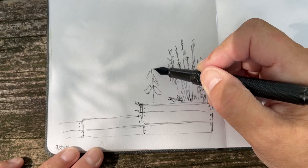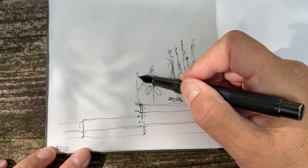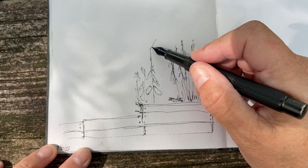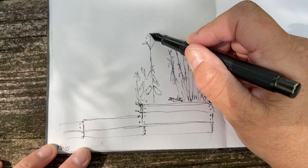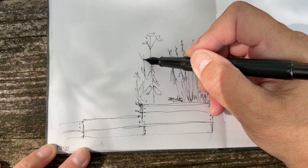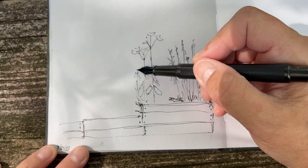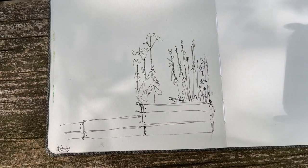I used to be really into herbs and things, and I would know the names of all of them — that was many years ago. But it's pretty cool because it comes like this and then branches out into bunches of flowers. If you know what it is, leave a comment. I'll pan over there with the camera when I'm finished so you'll be able to see that.